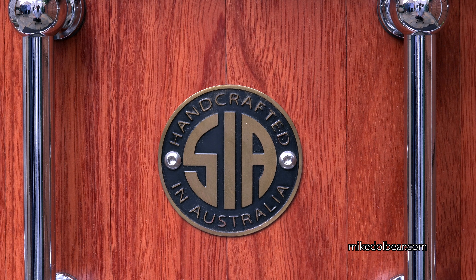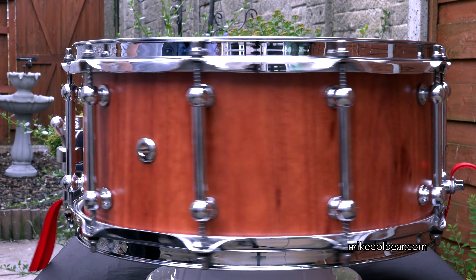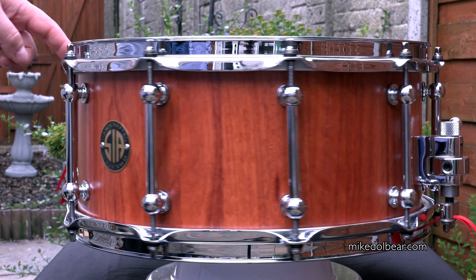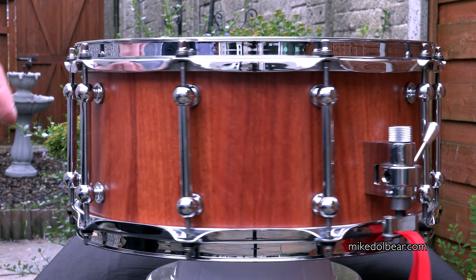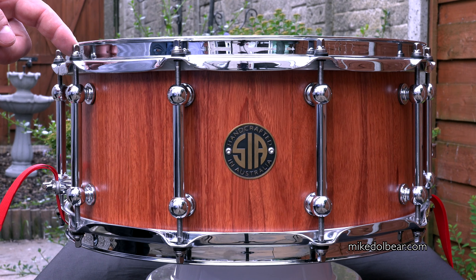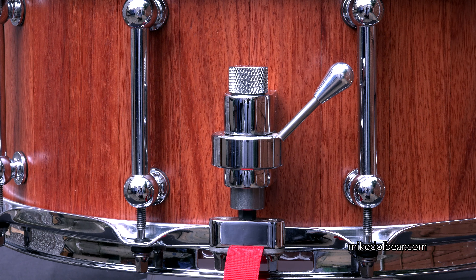This is a 14x6 Jarrah wood stave construction snare drum. Triple flanged hoops, 10 long tube lugs, Trick GS007 strainer, and a small butt plate.